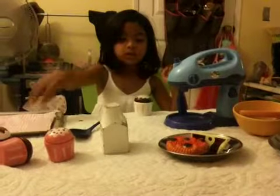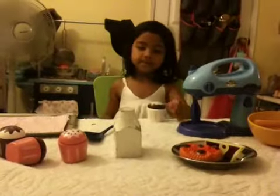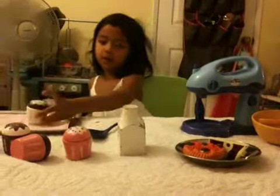I'm going to put white frosting. I'm going to put some sprinkles. Alright, I'm going to put it in here right now.